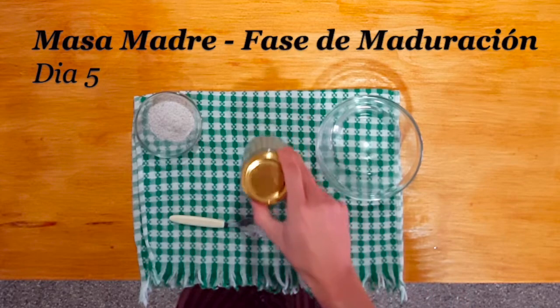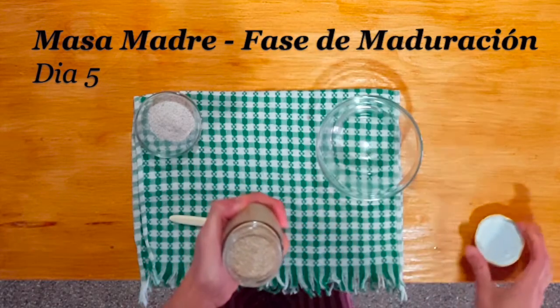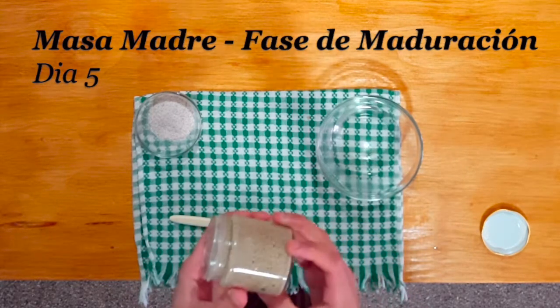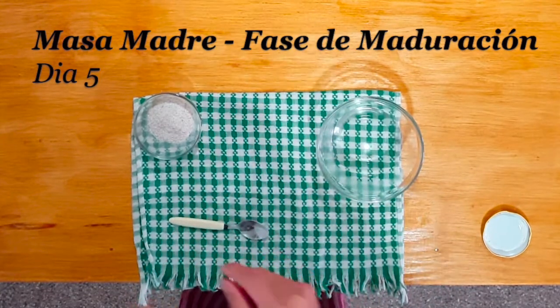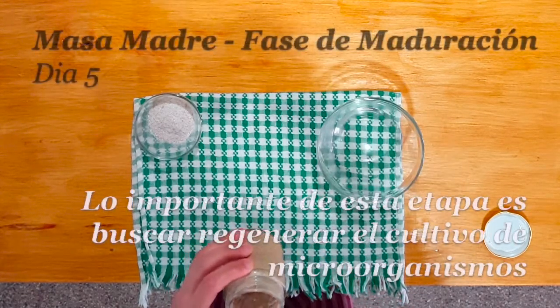Quinto día de nuestro proceso de creación de la masa madre. Hoy arrancamos con la fase de maduración. Antes que nada, vamos a chequear nuestra masa madre: vamos a olerla, vamos a probarla, vamos a ver la textura que tiene. Vemos que no se cae, tiene bastantes burbujitas, está muy bien poblada. Tiene un buen volumen. Vamos a ver cómo huele. Huele bien, huele ácido apenas.